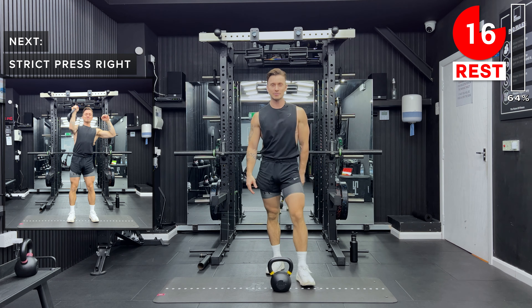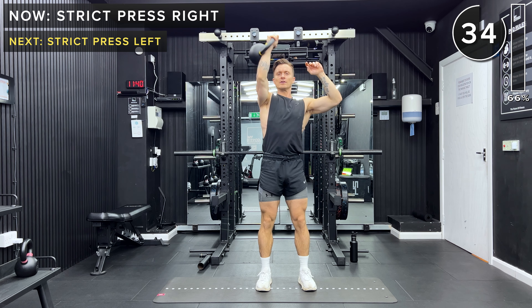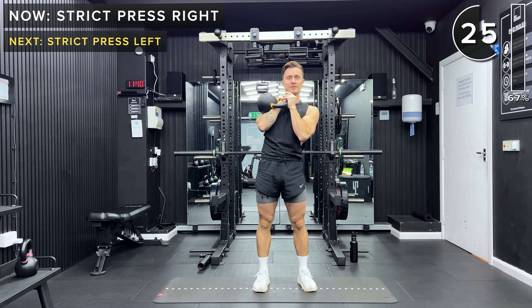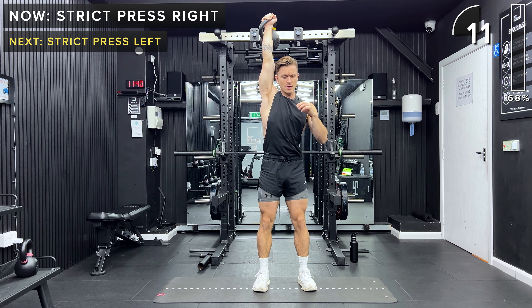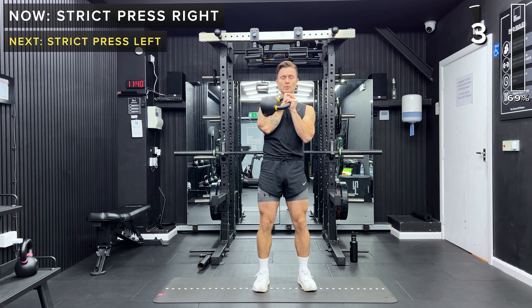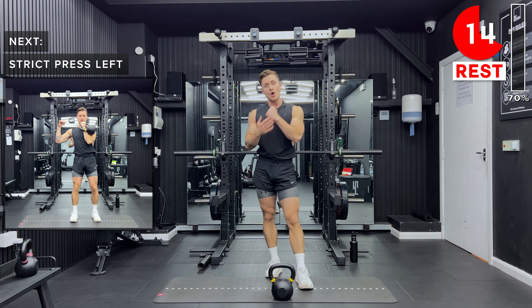Next up, strict press with the right arm. Remember that proper hand insertion position — the handle runs along the palm, nice and tight into the body, kettlebell resting on the shoulder. Engage the core, drive up fully above the head, try to keep the bicep close to the ear. Lower down with control. In this rack position you can also keep the other hand on the shoulder that's holding the kettlebell just to keep it locked in front of you. Take a rest, great job — set that kettlebell down safely.